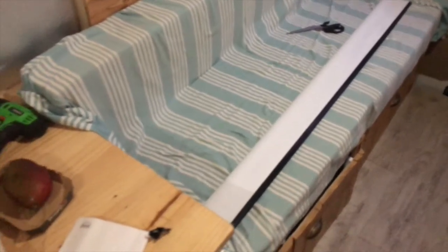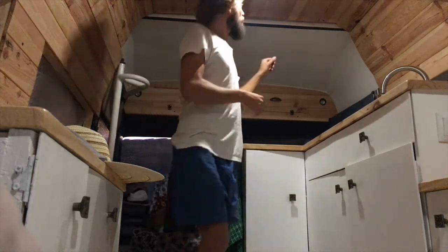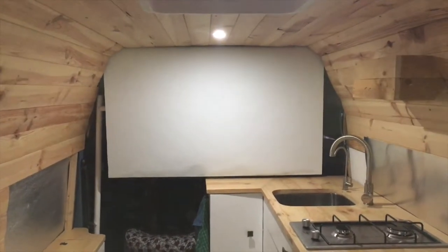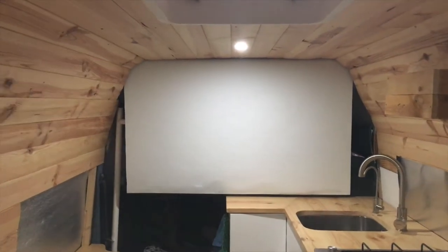Sorry for all the different lightings — running out of time and light today. But the first look of the black border at the bottom of the screen is in and looking good. I'm going to put it up and check that it all fits. Okay, the new screen is in — fits nicely, drops right down to the countertop and stops.